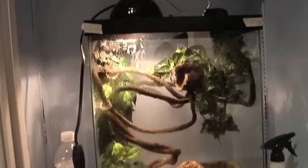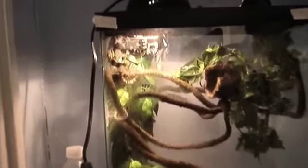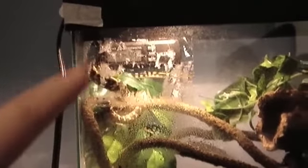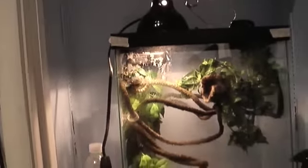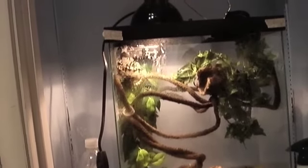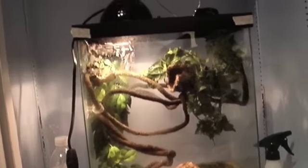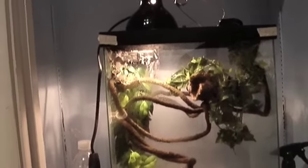He's just checking out his new place. Chris, clean off that glass where the sticker used to be. Alright, that's how you set up a jungle carpet python's cage — peace out!